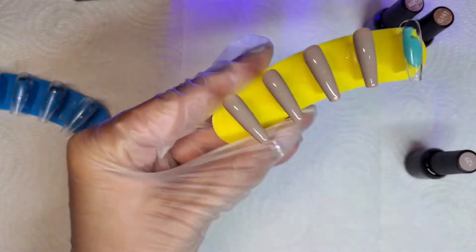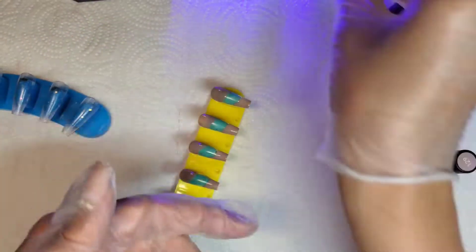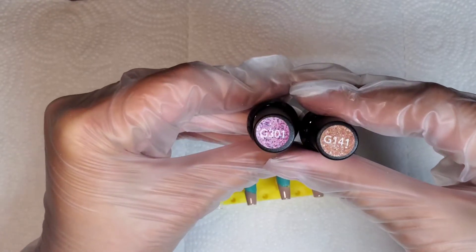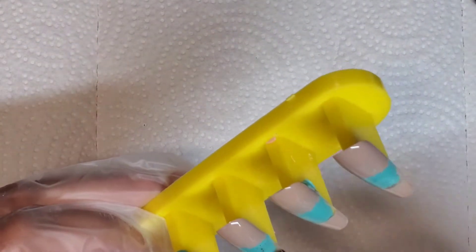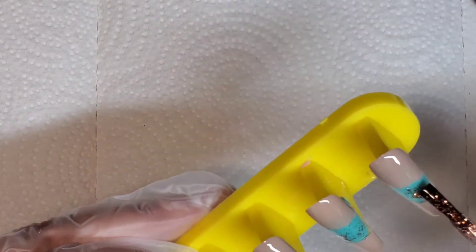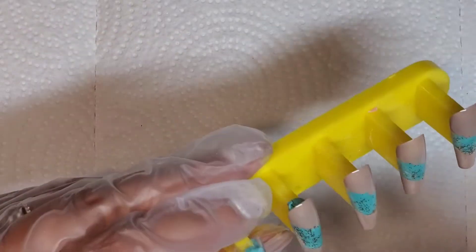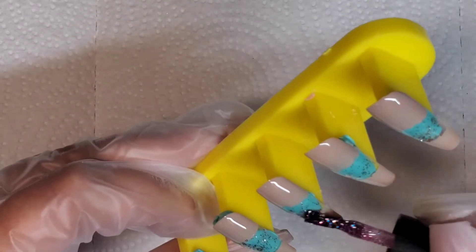Here I'm just wiping off the side just to make sure my shape is still sharp. Then I'm going to go in with these two glitter colors — number 301 and 141 — and I'm going to be using those on the design nails, the ones with the clear in the middle. I'm just going to lightly brush on the glitter. I do one coat of each color in between and then I'm going to cure that before I go in with the next step.